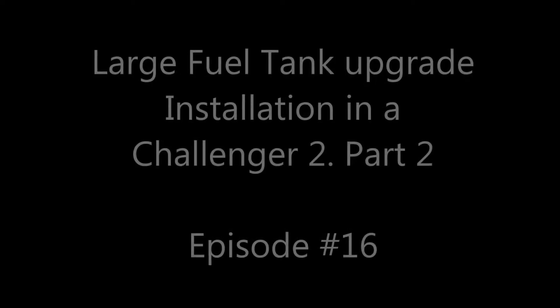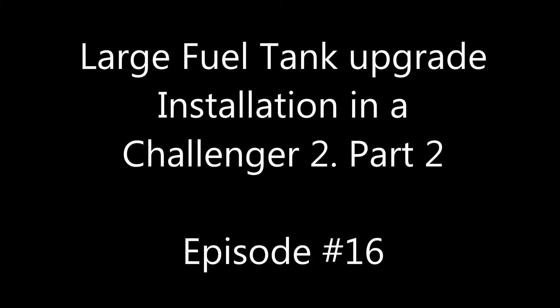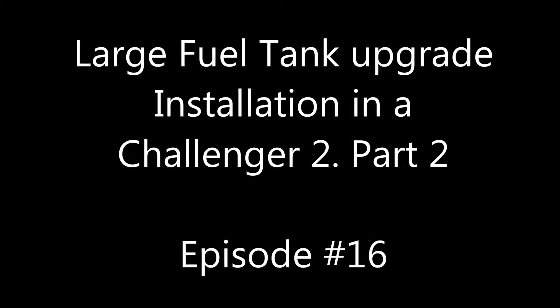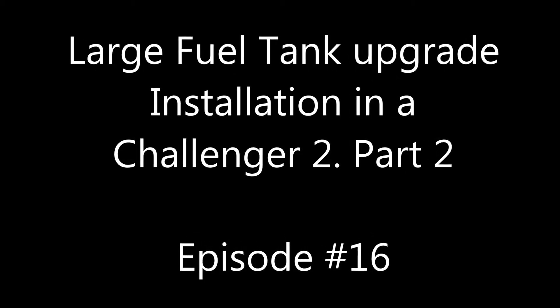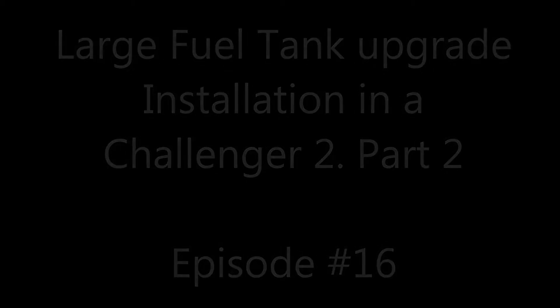Welcome back to part two of the installation of an upgraded fuel tank in a Challenger 2. I hope you enjoyed it, I hope you might learn something, and please like and subscribe and leave a comment. Thanks for watching.